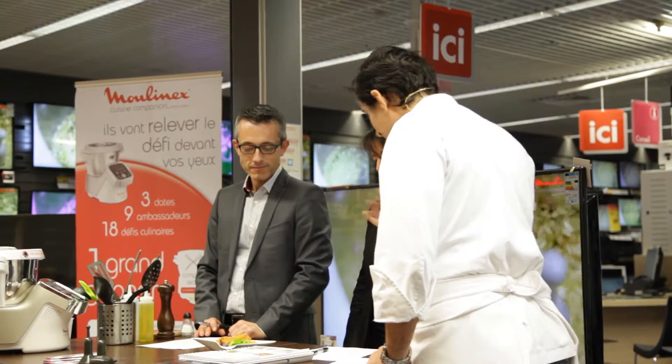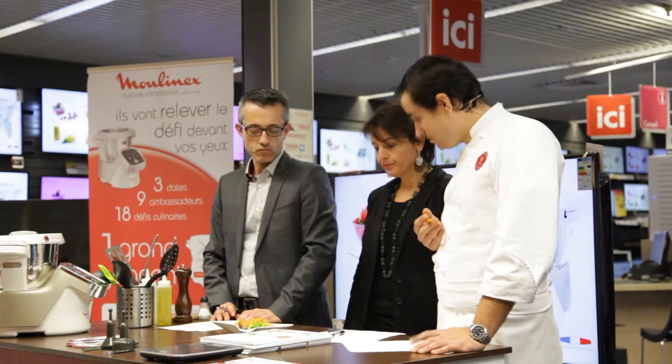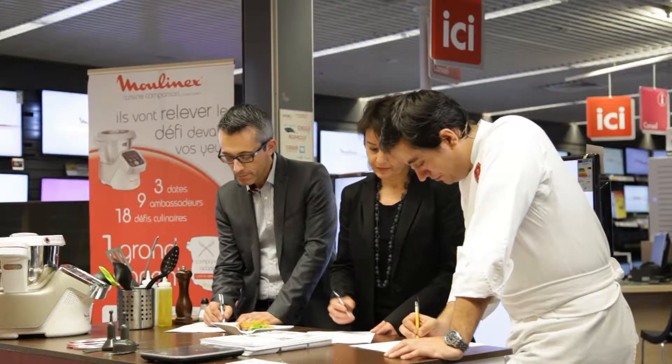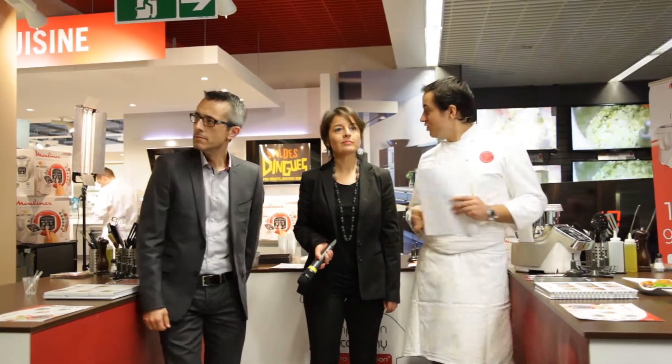Donc, trois belles exécutions de la part de nos candidats, qui étaient Solène, Louise et Elisabeth. Difficile pour Georges, Estelle et moi-même de délibérer. Je le rappelle, nos candidats sont notés sur quatre critères très importants pour nous, qui sont le goût, la présentation visuelle, le respect du temps imparti et également le respect de la recette comme elle est indiquée dans le livre.